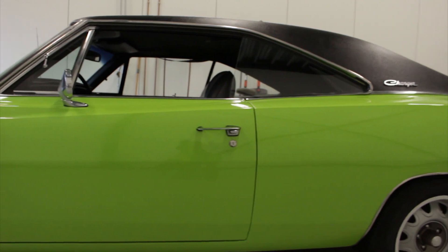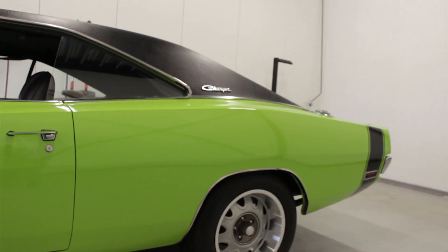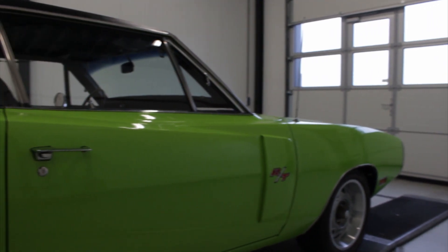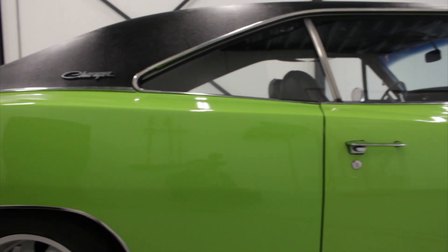This car is absolutely original. It's got everything according to its build sheet, which is with the car, and also to its fender tag, which is also still original. It's got all the correct VIN numbers still in place.